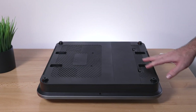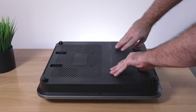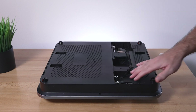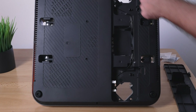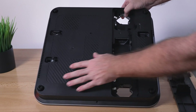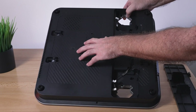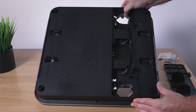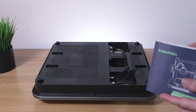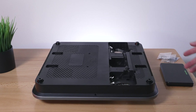Looking underneath the base, there's a cover that pops off. It appears to be accessed to install the gantry. We can see four rubber feet on each corner, and it looks like all the electronics are under here as there's some venting. We can also see the two belts for the Y-axis.